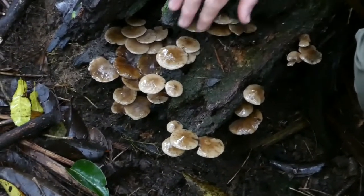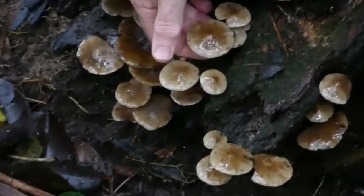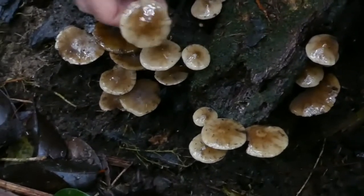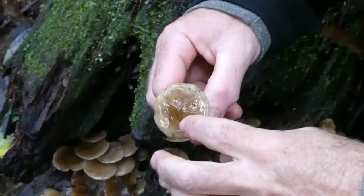As you can see they have these beige-coloured caps, and they're quite — you might be able to see — they're quite shiny and slimy, so quite viscid.